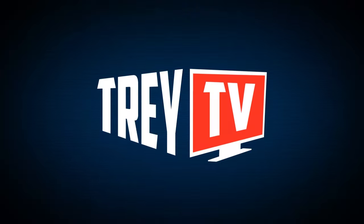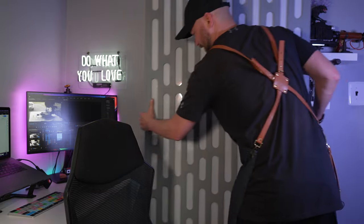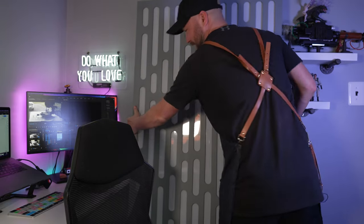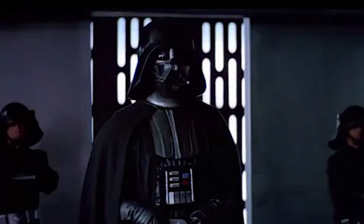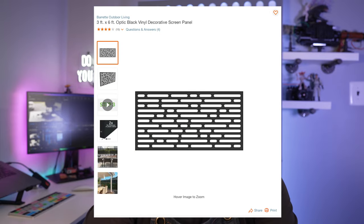Now this is a super simple build because it's actually based on a found piece that looks super similar to the walls of the Death Star panel. This is actually a garden lattice found at Home Depot or Wayfair — I saw this one pop up on Wayfair.